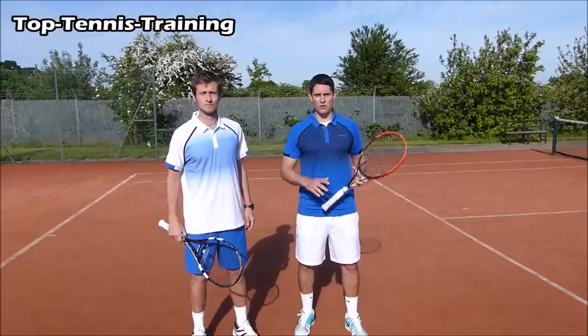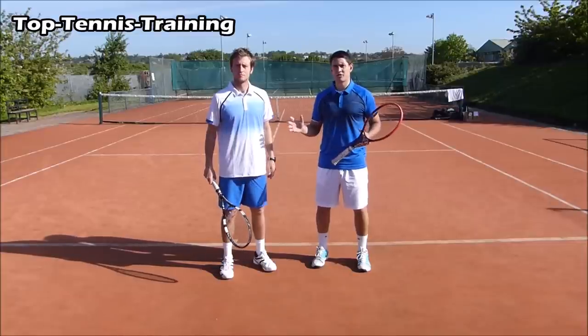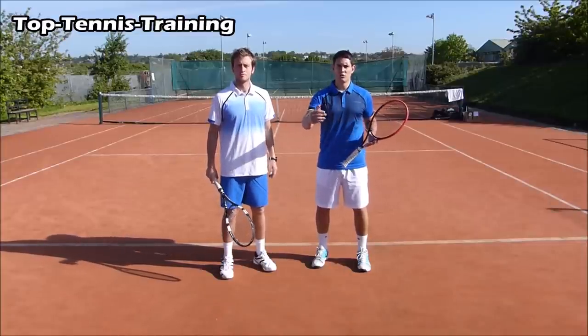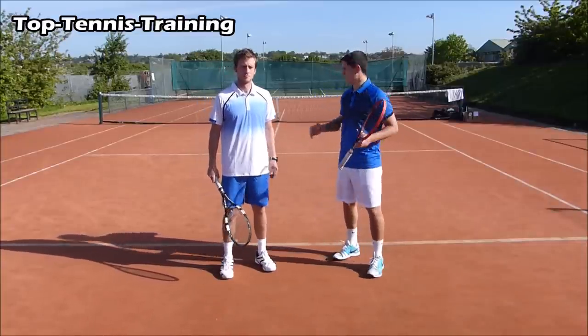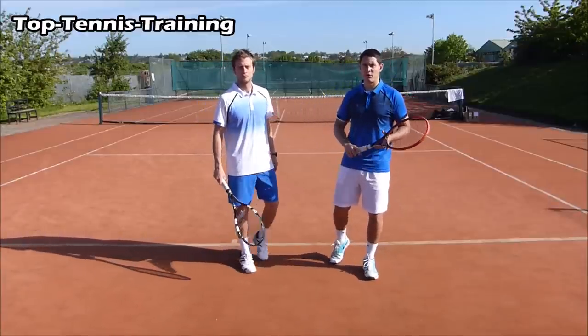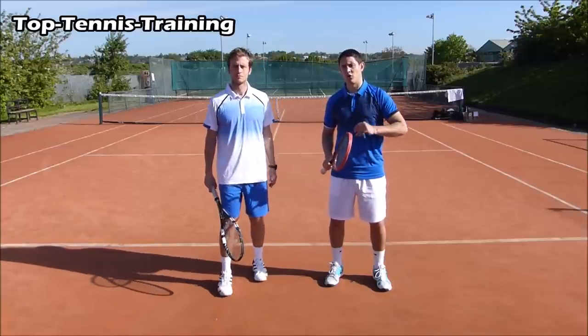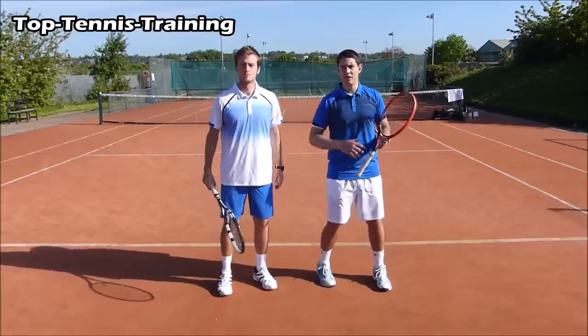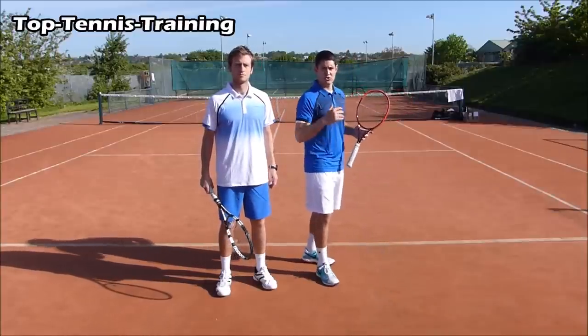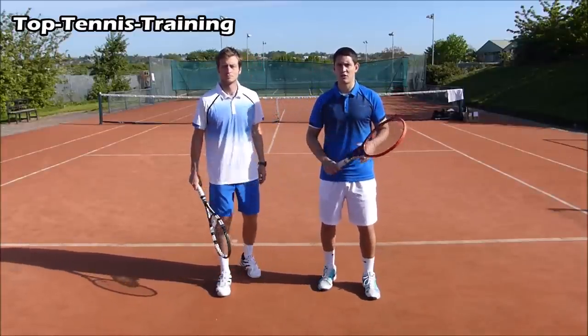We'll show you one drill, and we have a lot more in our Instant Tennis Tips course. In this drill, Alex is going to feed me either a deep ball or a short ball. A deep ball is past the service line; a short ball is inside the service box. As early as possible I call out deep or short. If it's deep I hit back cross court; if it's short I run in and choose to go down the line or cross court.